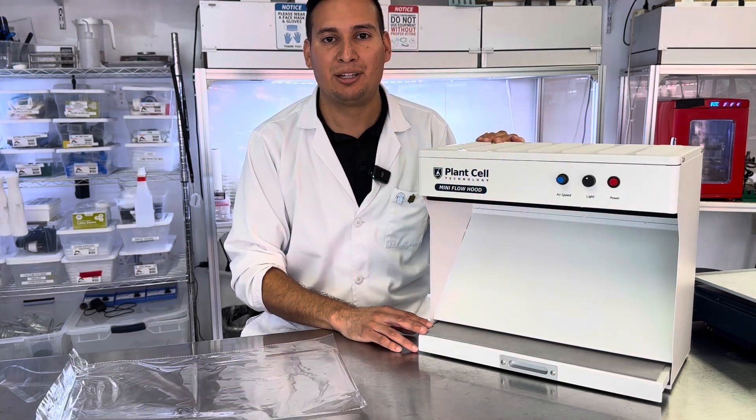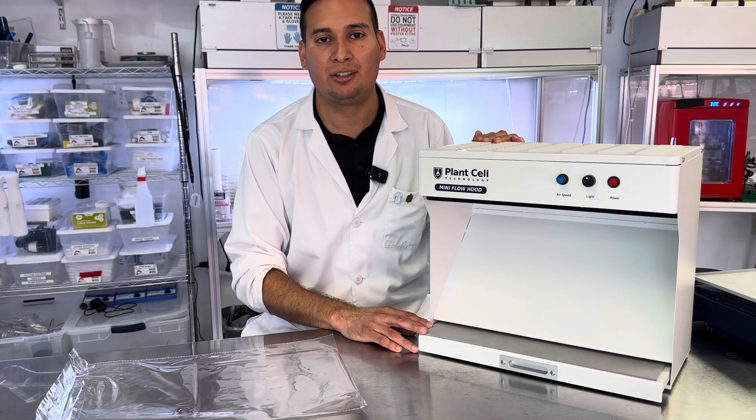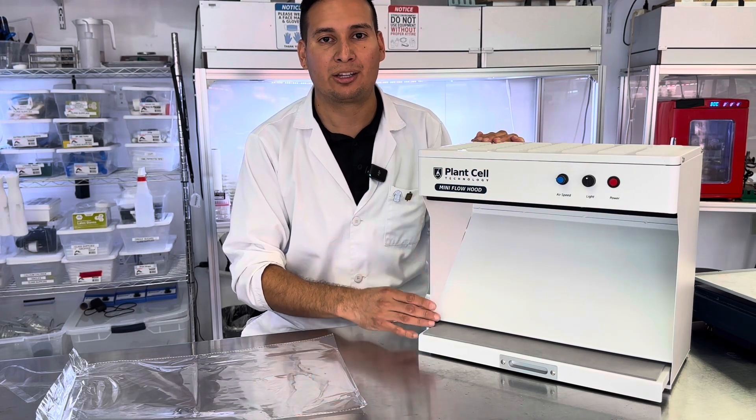And it is done. It is recommended to change your air filter at least once a year to keep your mini hood working at its best. Thank you.